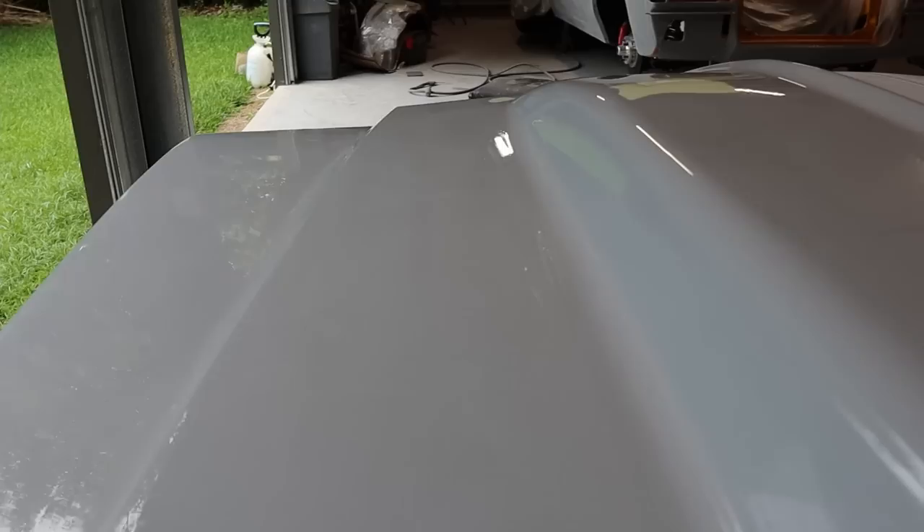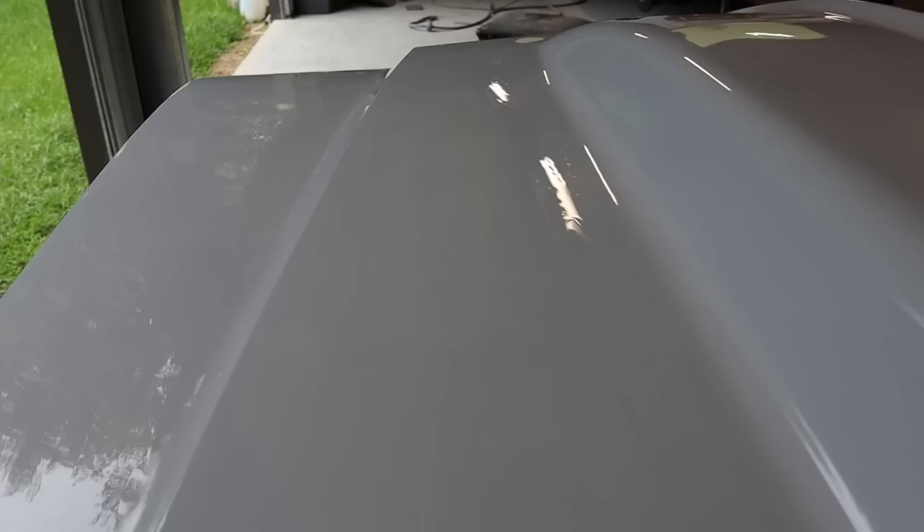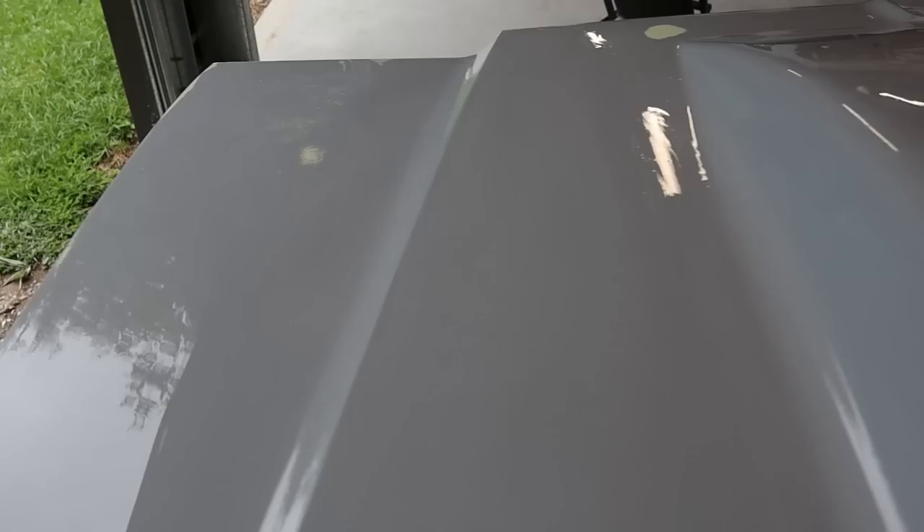As you can see that looks pretty good - pretty happy with that. You can also see the LED lights in the reflection, which is a good indicator for highs and lows. If you've got any, you'll see warpage within that light reflection.